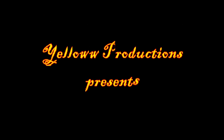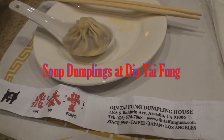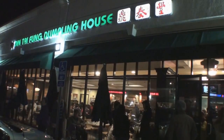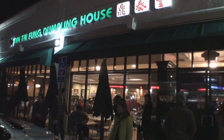Yellow Productions presents Soup Dumplings at Din Tai Fung Dumpling House, with locations in Taipei, Japan, and Los Angeles. You can always tell a good restaurant because they have a long line that goes outside the door, and Din Tai Fung is no exception.